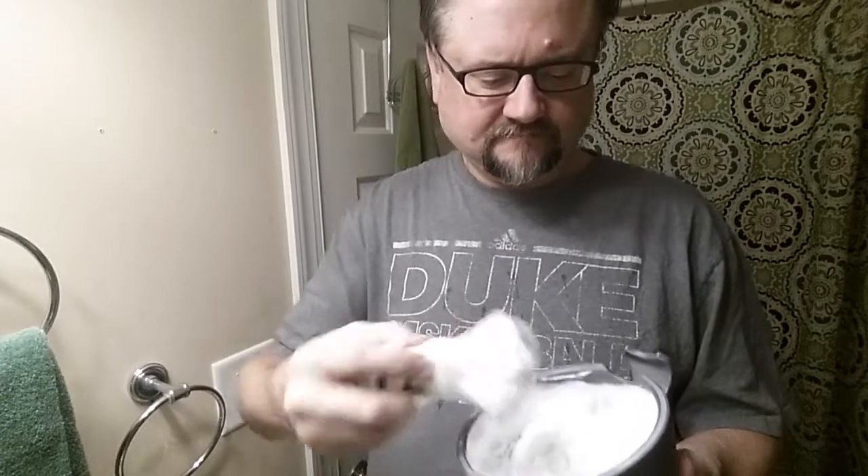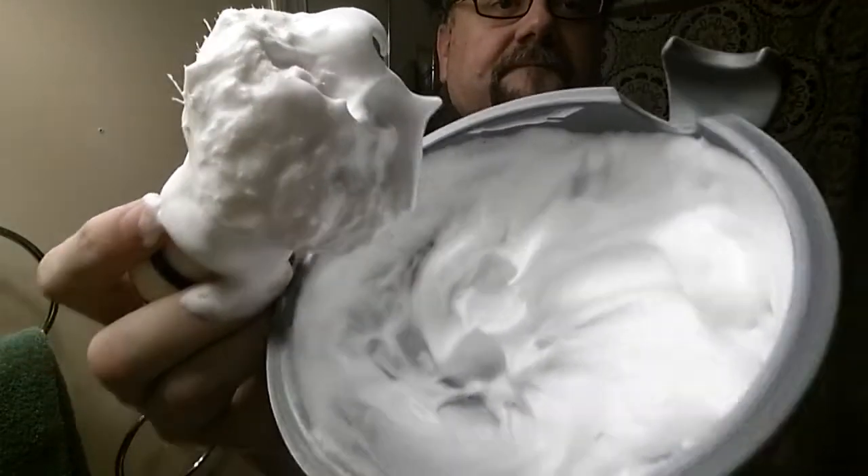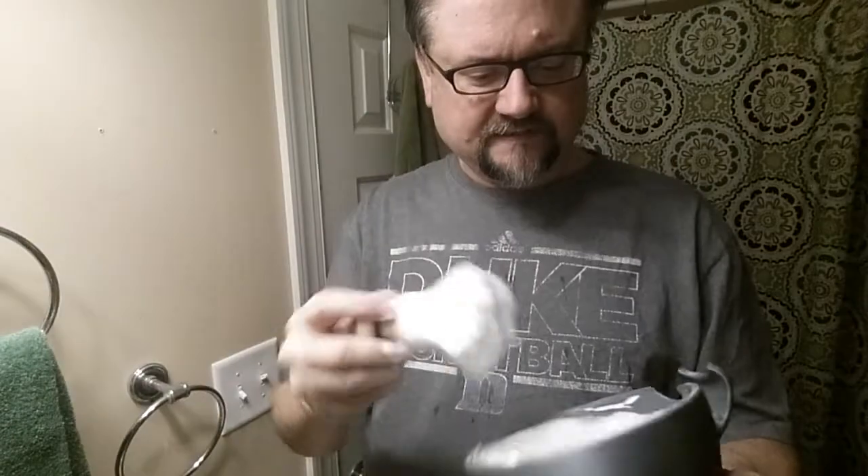This is the 18th use now of this boar brush. I've got about seven boars that I'm using in turn, in sequence — one use of each and then starting the list over again. So we're starting the 18th use now; I've done a couple and this is the next one in line. The lather looks terrific — creamy, got a sheen to it. Just a beautiful lather.